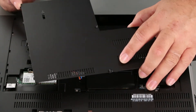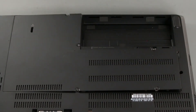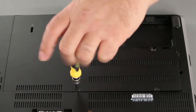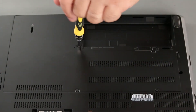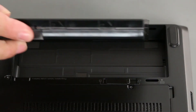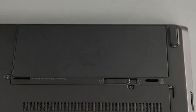We're going to place the tabs from the bottom cover into the slots on the chassis, and then lower the cover into place and tighten the screws. Place the battery into the compartment and press down until it locks into place.